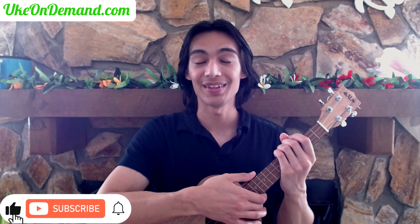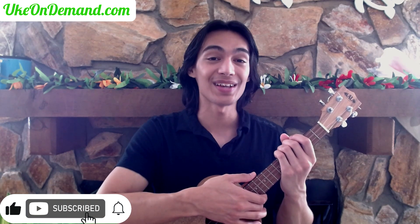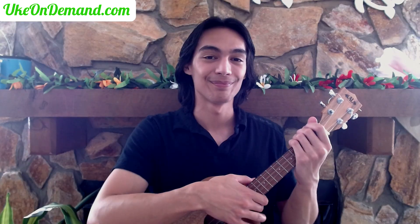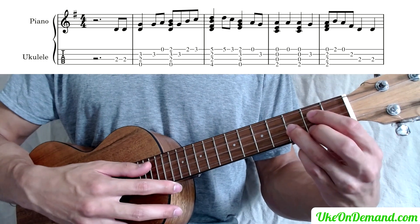Welcome back, it's Zion from Uke On Demand, and this week we're going over the song Simple Gifts. We're going to go over the first bar in this video, but you can get the rest of the song lesson and all the tabs over at ukeondemand.com. So let's get started. This first bar will sound like this.